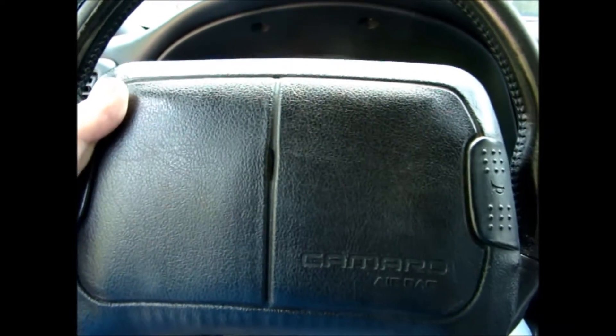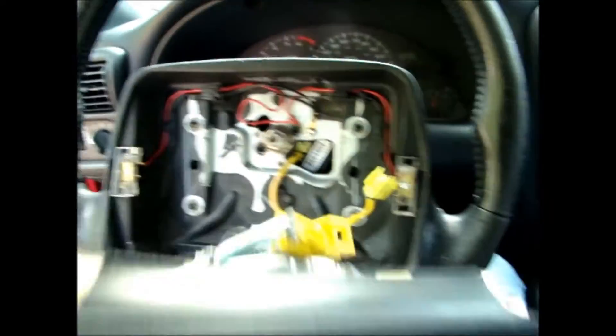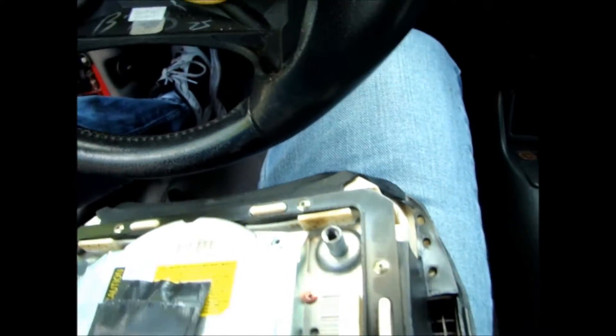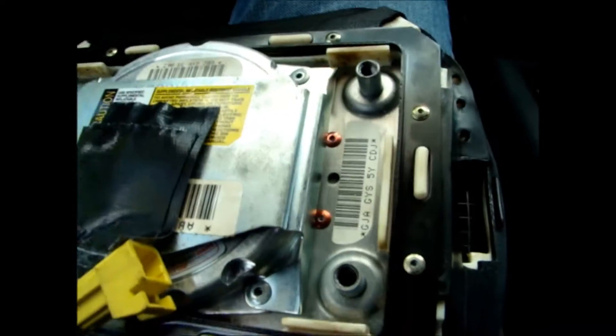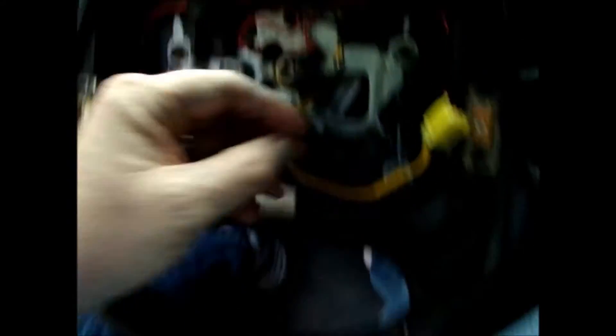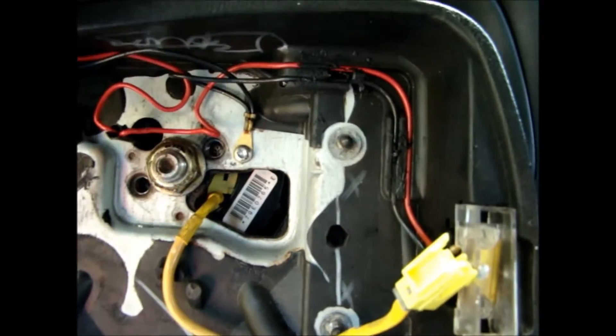On the 97 Camaro, in order to get the steering wheel off, you have to take the airbag off. I've taken this off — it's basically four screws here in the back. The screws are here and they have retainers, so you get to them from behind the steering wheel.